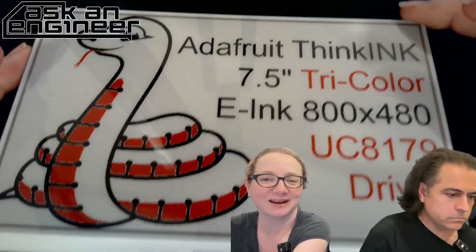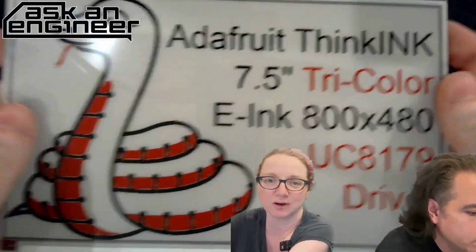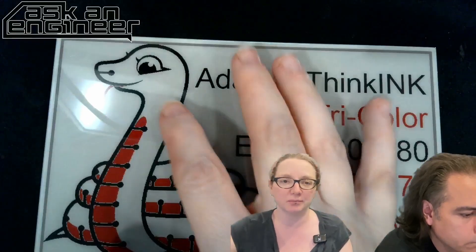I actually really like seeing it more. Really big ink display — 800 by 480. And you can see my hands for scale. This is the tricolor version. We had the monochrome version before. This one's tricolor, so you get black, white, and red.